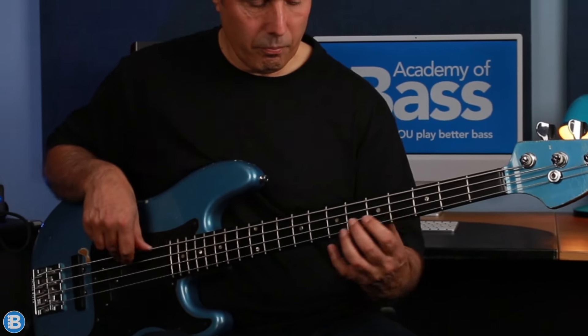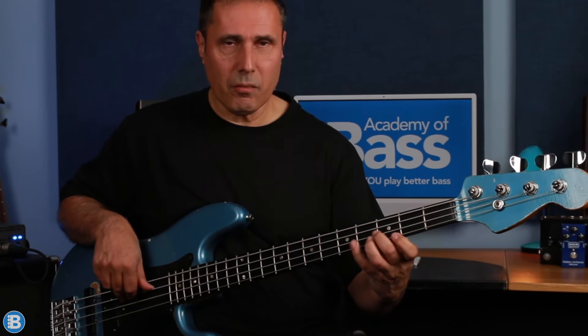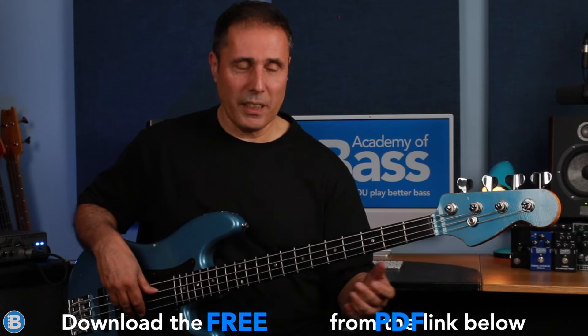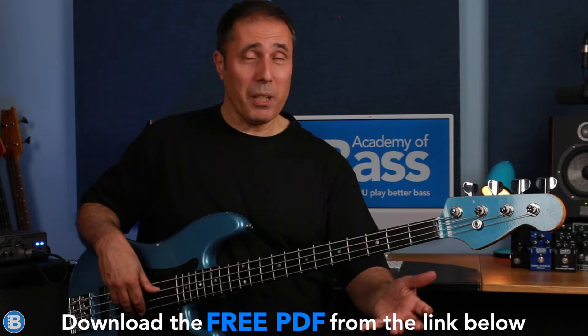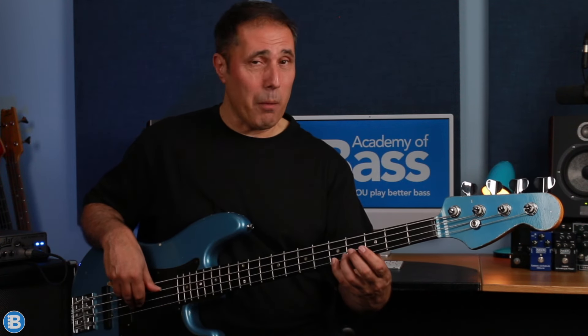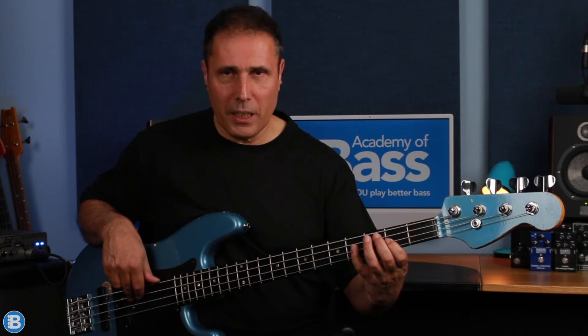From there we repeat the first line and the second, and then we've got this little bluesy run. It's over an A and it's pretty much an A pentatonic scale, but we start from C — C's the flat 3rd, again that bluesy sound. Then we get B, A, F sharp, E, and C sharp the major third but an octave lower, then B.